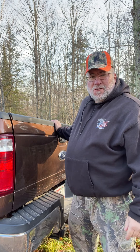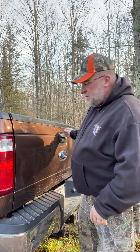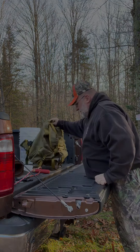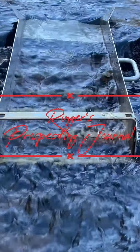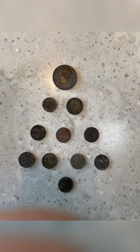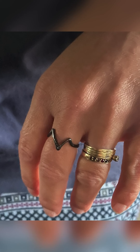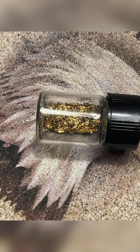I'm Ringer and this is my prospecting journal. Let's go prospecting. Hello, I'm Ringer and this is Ringer's Prospecting Journal. In today's episode, we're doing a mail call day. Got a package in the mail. Let's go see what we got.